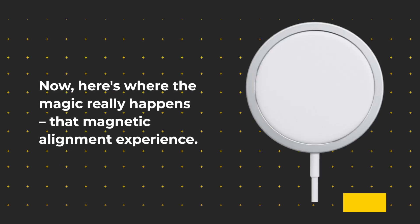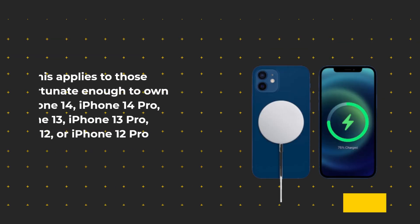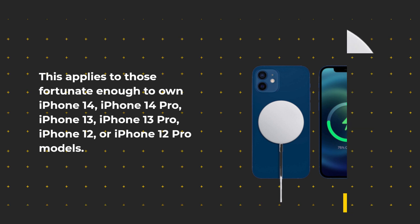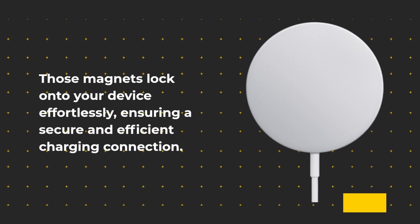Here's where the magic really happens — that magnetic alignment experience. This applies to those fortunate enough to own iPhone 14, iPhone 14 Pro, iPhone 13, iPhone 13 Pro, iPhone 12, or iPhone 12 Pro models. Those magnets lock onto your device effortlessly, ensuring a secure and efficient charging connection.